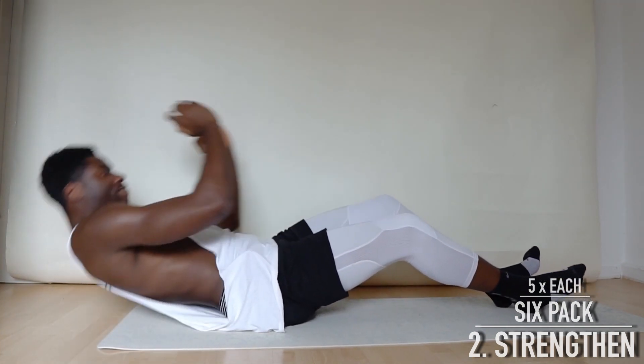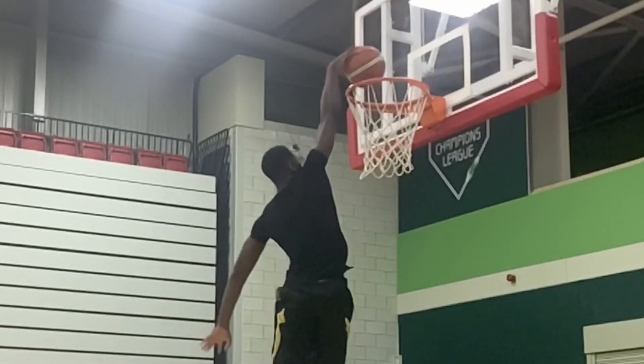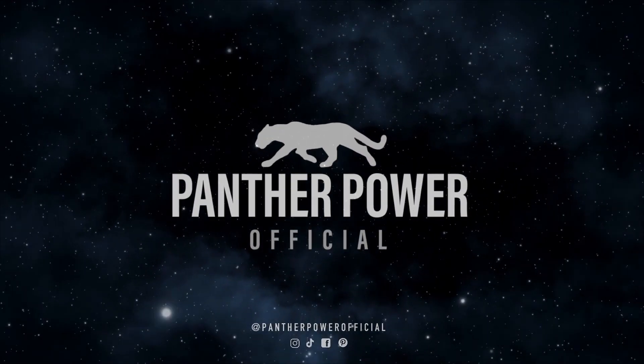Excellent! Good job finishing that workout. If you want some more entertainment, head over to my channel — it's all in the description underneath this video. If you want to see more of these videos, don't forget to subscribe. You'll find more details on Instagram at Panther Power Official. Stay safe, stay strong — see you next time! Bye!